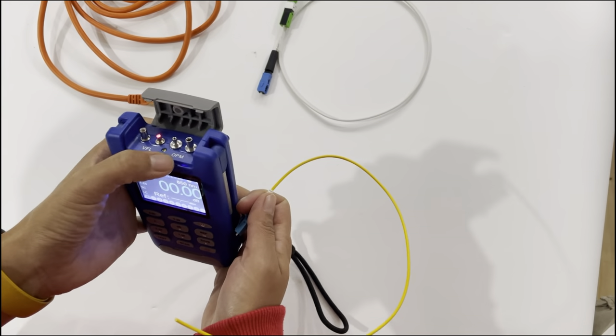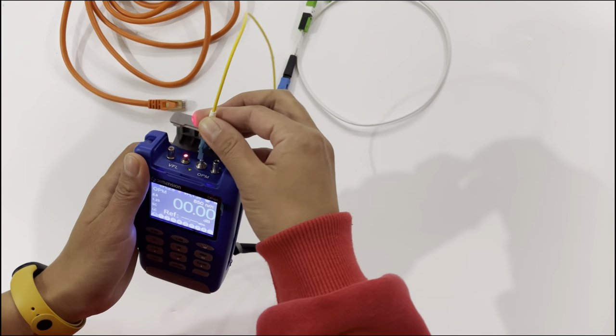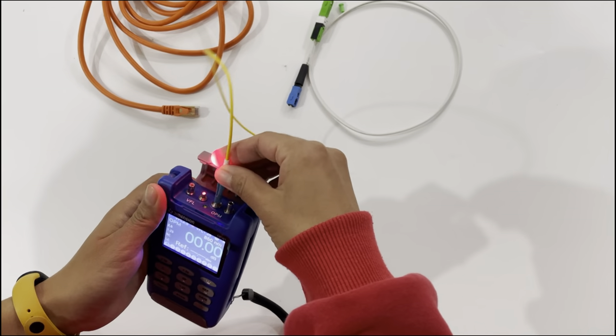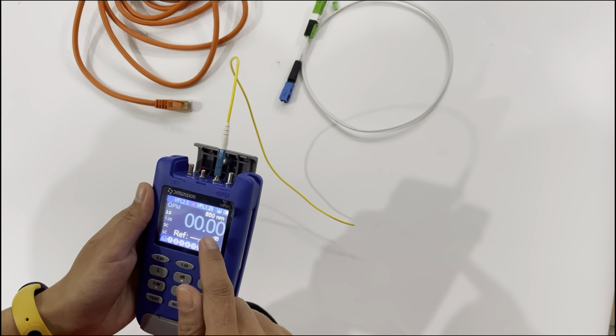Here you can see the power meter section. It has two ports and you won't need to change the adapter — just press the connector and connect like this. Because we don't connect this machine with a data source, so we can't see the actual power reading.